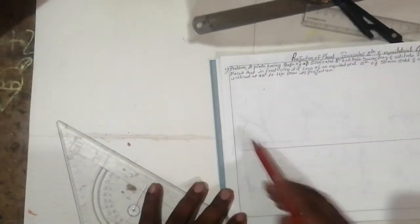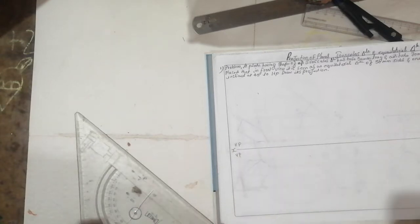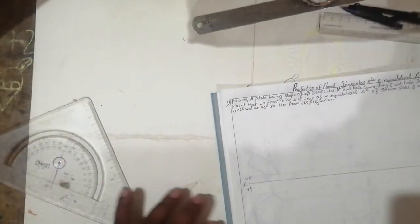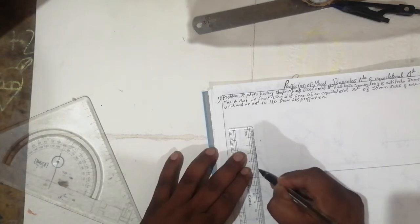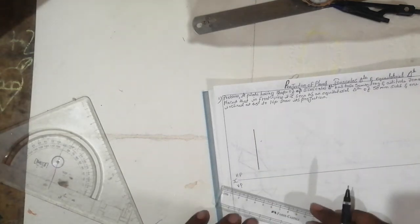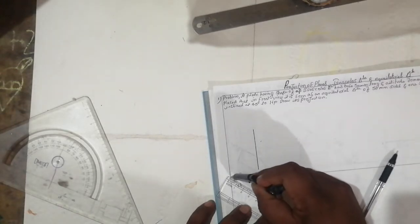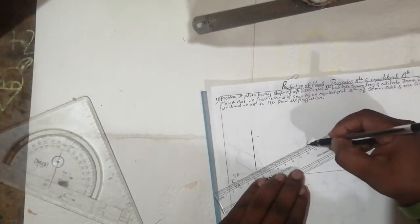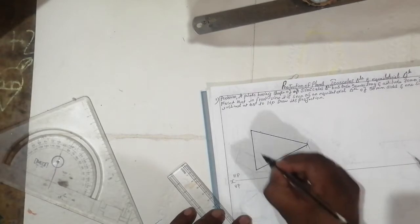Draw the axis line like this — take X and Y. The top is HP and the bottom is VP. Seeing the question, the isosceles triangle is given. First we are going to draw a front view. Take a 90-degree angle with 50 mm as given in the question. After that, mark 70 mm and cut arcs to find the midpoint.